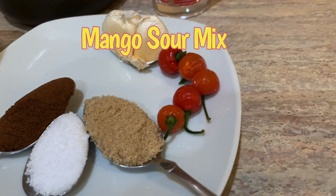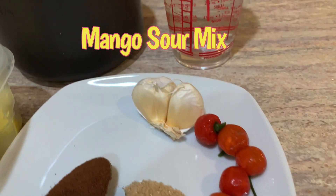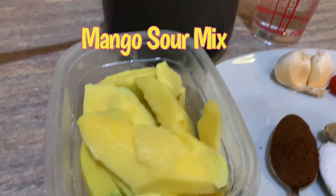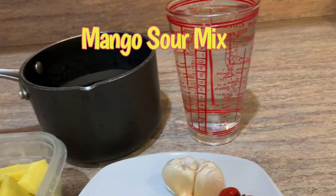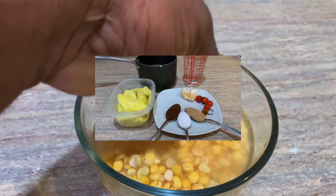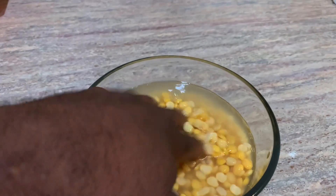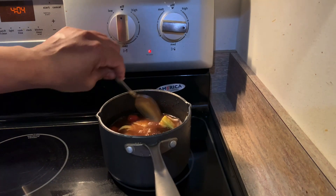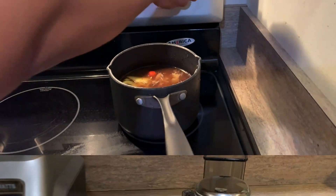Now let's get started on our mango sauce. This is our mango sour recipe — we have some garlic, one whole mango chopped in pieces, two cups of water, hot pepper, one tablespoon sugar, one tablespoon salt, and some mixed masala.